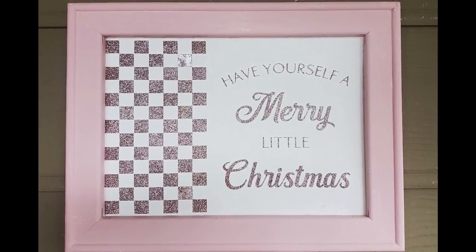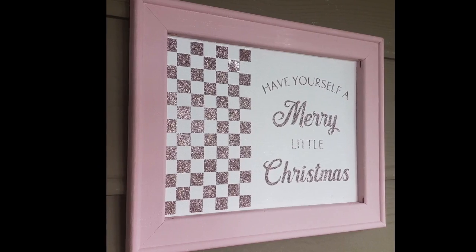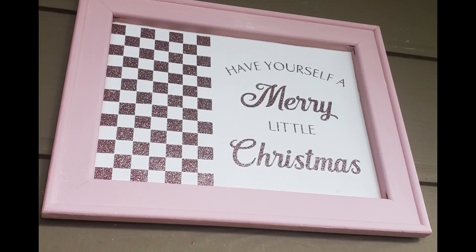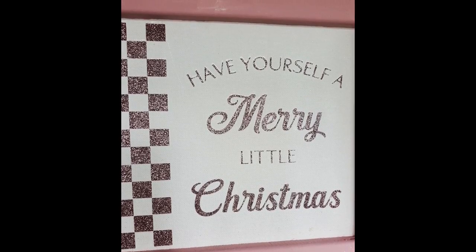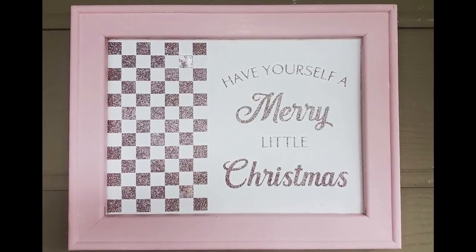And there's our finished project! I love this — I think it's even prettier than the one from Kirkland's. I know it's because I love pink so much, but it just turned out better than what I had in my head. I cannot wait for December to get here so I can decorate my studio.